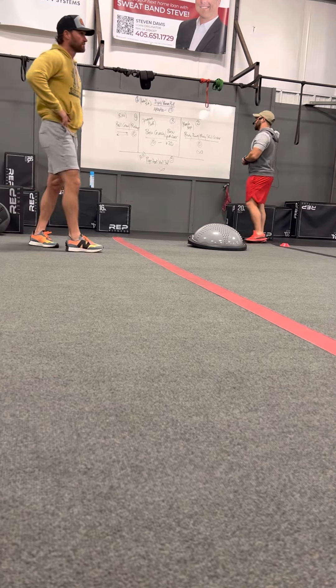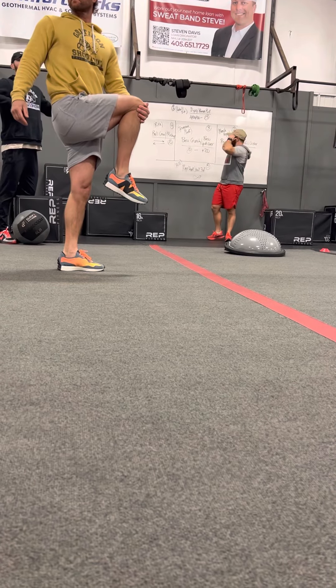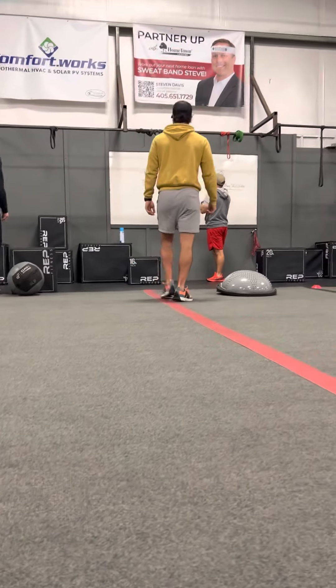We've got five of them, which means they're seven minutes a piece. Station number one is up here in the front. Station two is over there at the midges. Station three is that little open area with the BOSU balls. Station four is over here, and then station five will be done in CBAC.